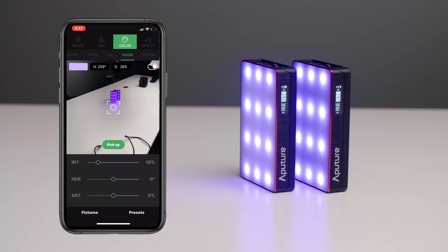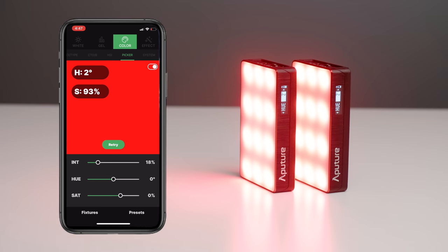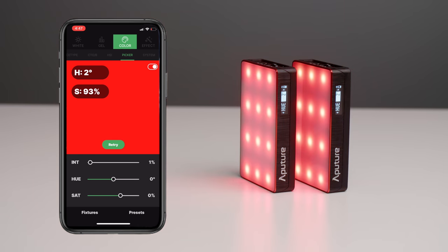Before we jump any further into the review of this light, I do want to disclose that Aperture sent two of these units to us for review. They didn't send along any scripts. They have no idea what we're going to be saying. So thank you, Aperture, for sending us a couple of these.